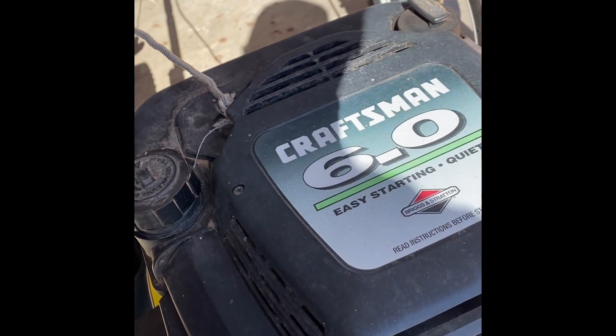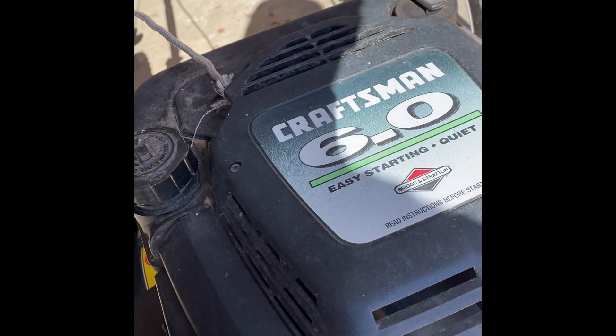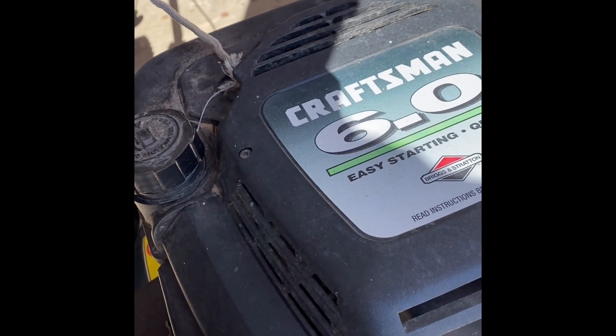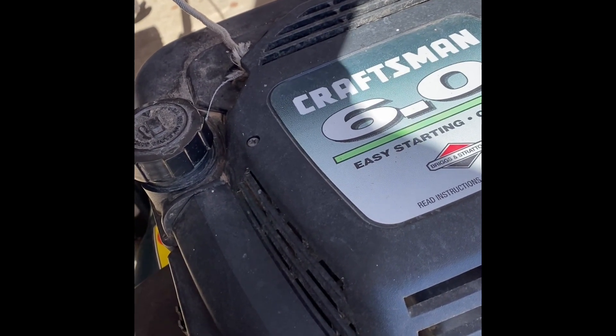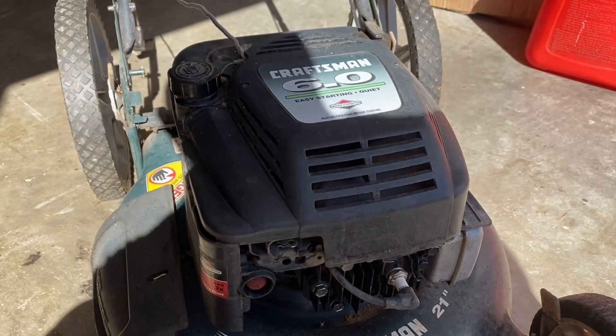I know I'll need to redo the recoil. It does have a mulching blade on it — a gator style on it. There's no bag but I may have a bag for it that's in pretty bad shape, but I think it might fit on it.